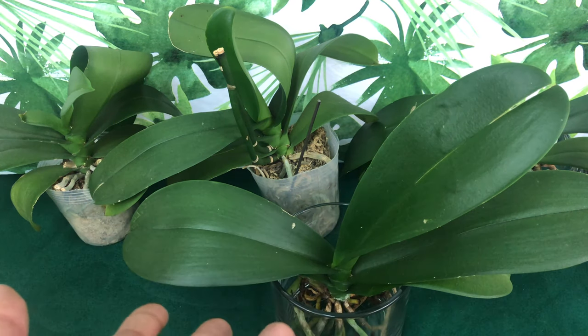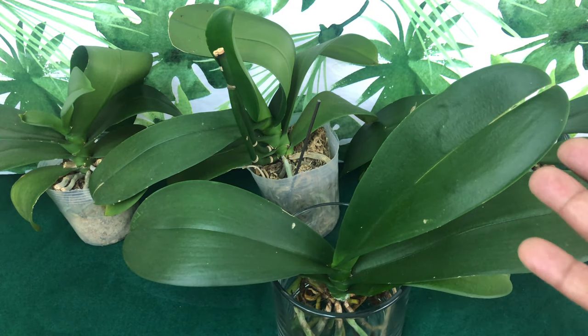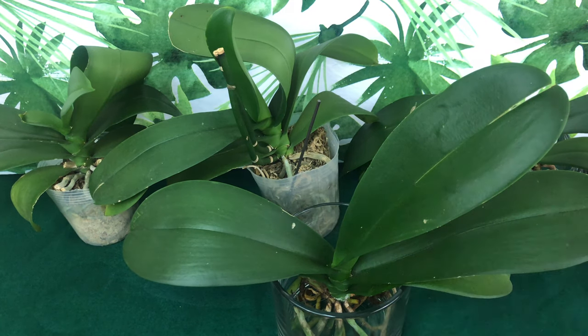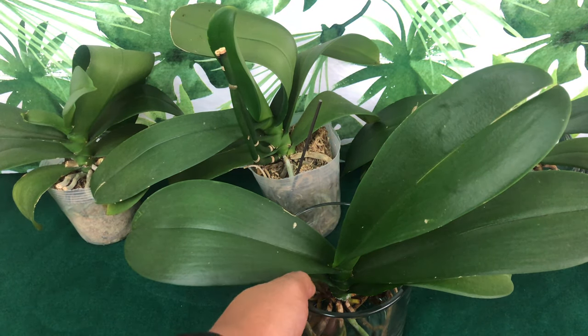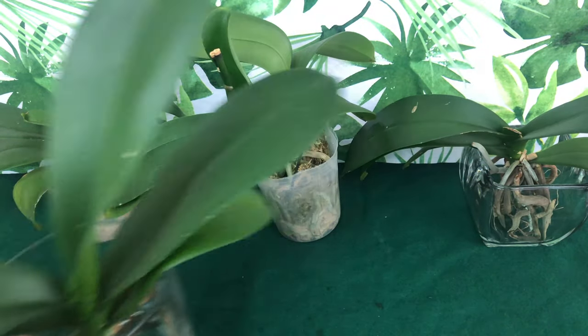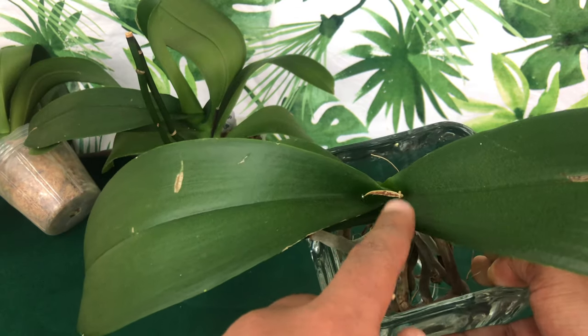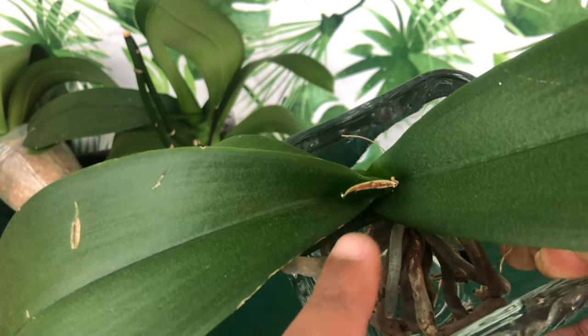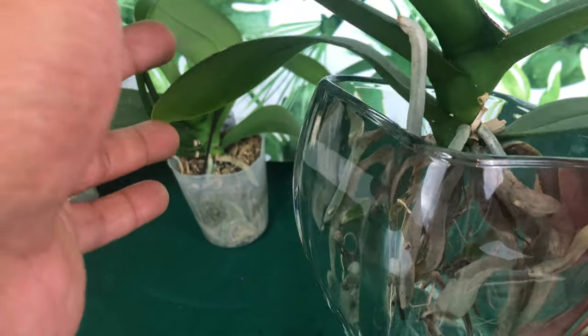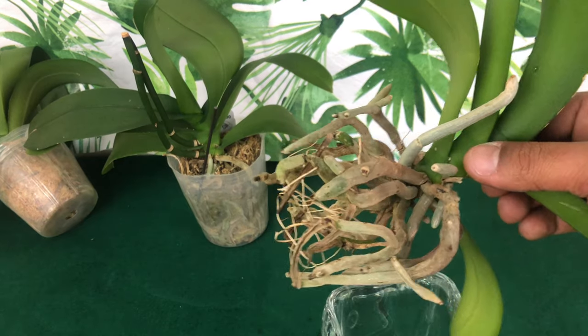These phalaenopsis are orchids I received from a local garden shop called Oak Street Garden Shop here in Birmingham, Alabama, and as you can see they are all still with me. I chose to use these to run different experiments on. Two of them are in water culture — we're going to clean those roots up. One of them had a leaf break off, and I used cinnamon to bond the wound. Nothing else has happened since — it's not dropping leaves and it's not growing leaves or roots, so I'm going to start adding citric acid to its feeding to see if that charges it back up.